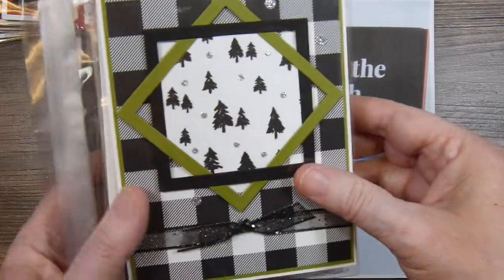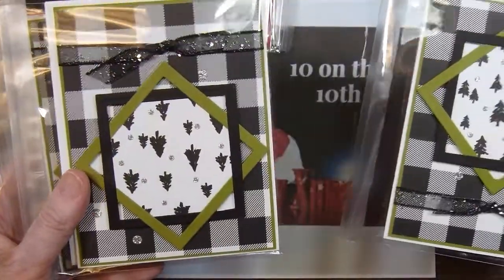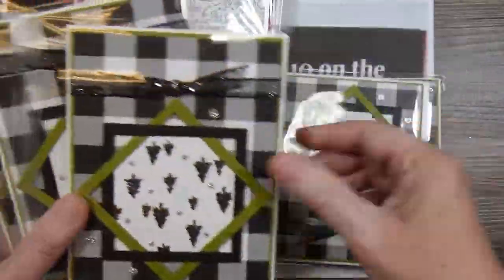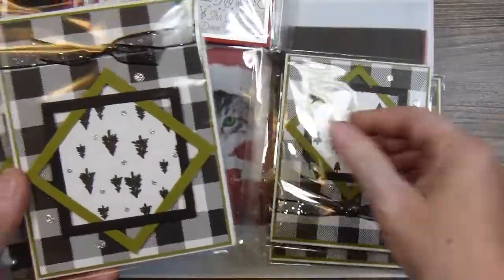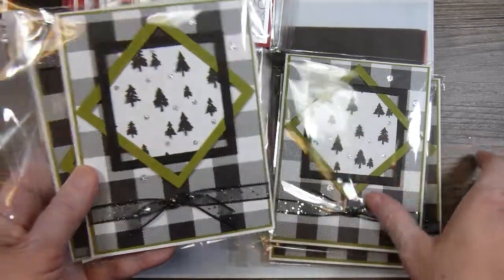For October I did some intertwined squares on buffalo check. They're all basically the same, just embellished with some glitter dot stickers and some sparkly ribbon.